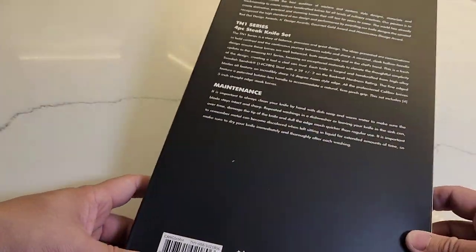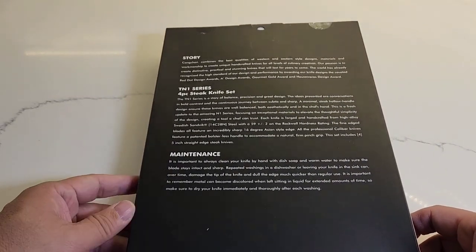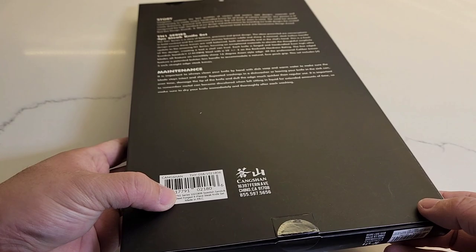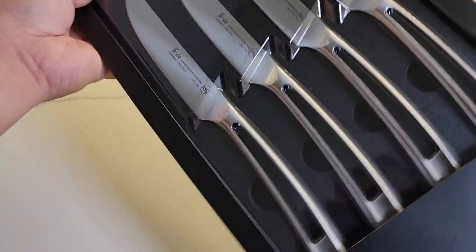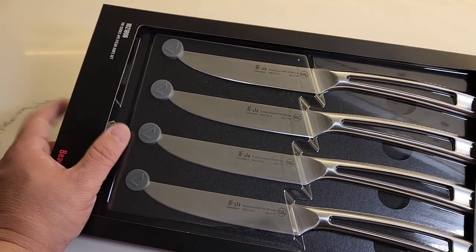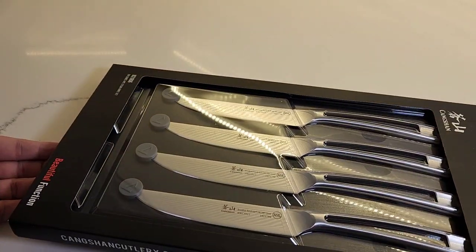On the back we have some story about the brand, the TN1 series, the four-piece steak knife set, and some maintenance information. The knives are made in PRC — People's Republic of China. They are made with Swedish Sandvik steel, but the knives are made in China with Swedish Sandvik — fairly high-end Swedish steel, which is very good quality.